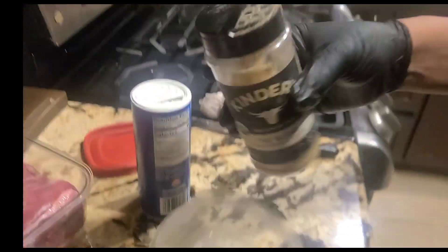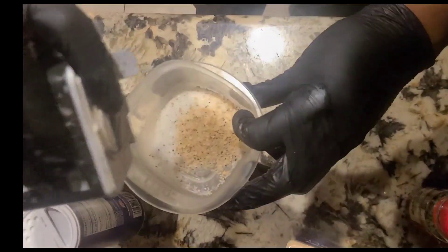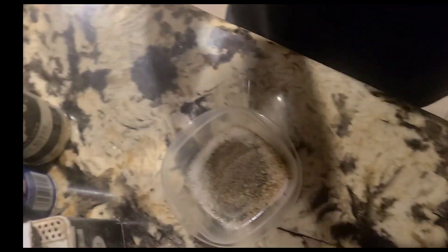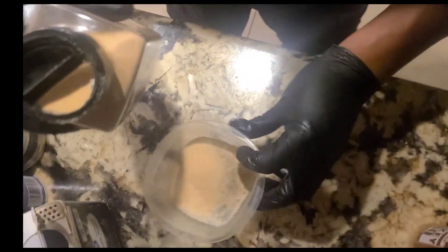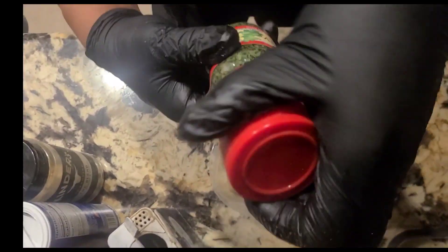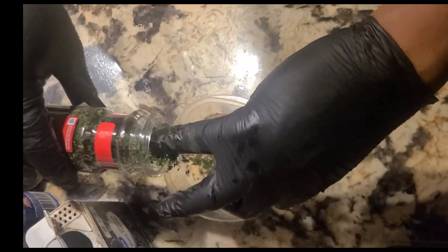I got some black pepper — black pepper in there. Garlic salt, just get enough. You need your parsley flakes — parsley flakes in there. Barbecue dry rub, let's add some of this.